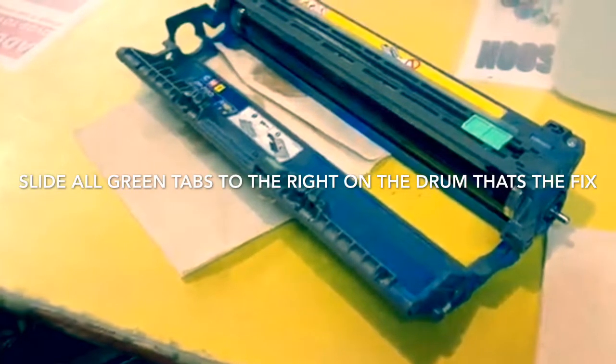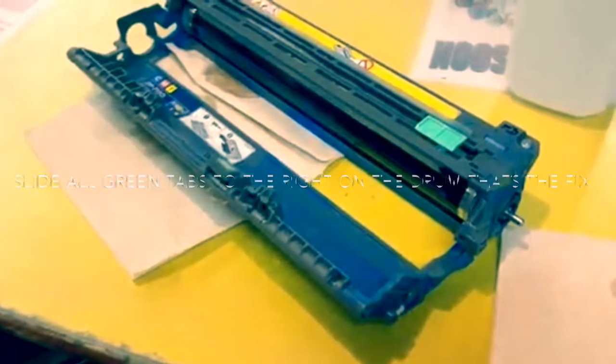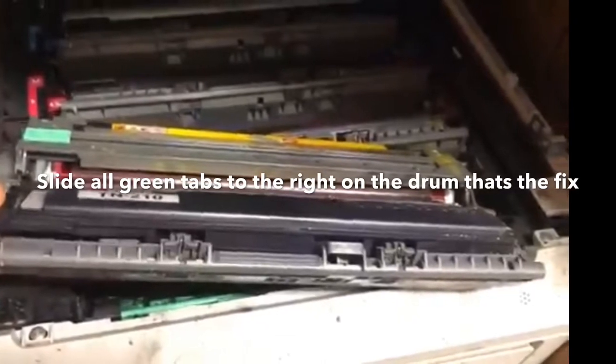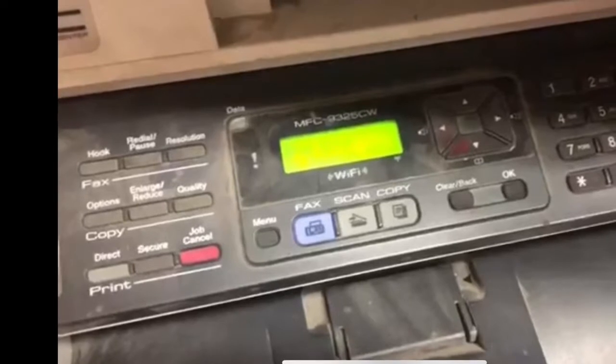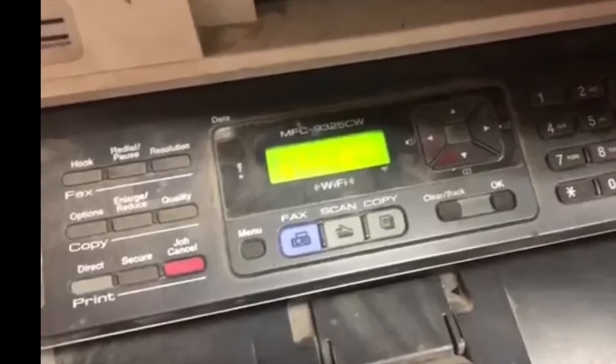I made one of these videos and I thought I solved the problem on this stupid Brother printer. I'm going to tell you exactly how to fix that before you even watch all my troubleshooting. The answer to the drum error problem is: slide all the green tabs to the right. That is what cleans your corona wire — that little thin wire in there. That's the fix. You could watch me for about three minutes trying to fix this thing, but I told you the fix in the beginning.